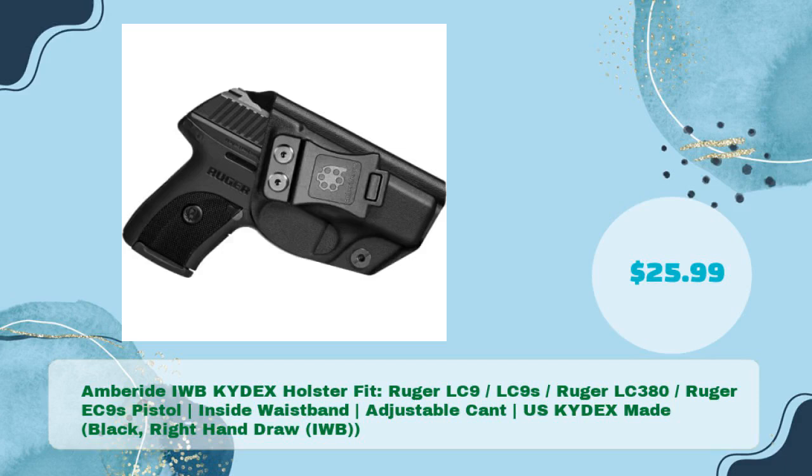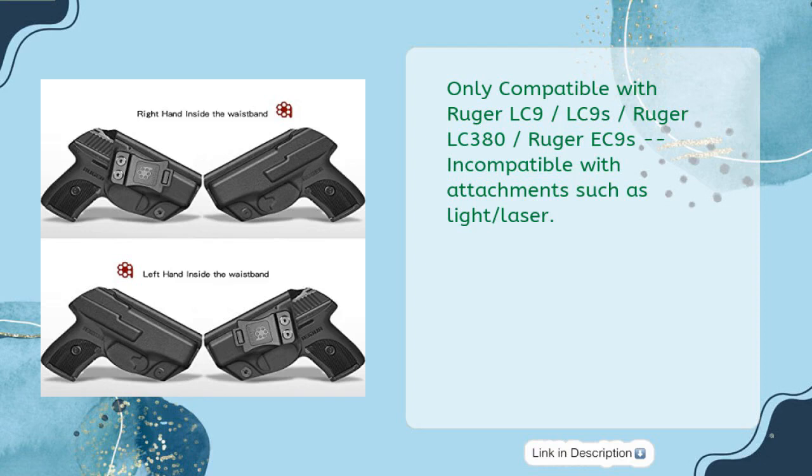Number five: Amberide IWB Kydex holster, fits Ruger LC9, LC9S, LC380, and EC9S pistols, inside waistband, adjustable cant, US Kydex made, black, right-hand draw, for just $25.99. Only compatible with Ruger LC9, LC9S, LC380, and EC9S — incompatible with attachments such as light or laser.